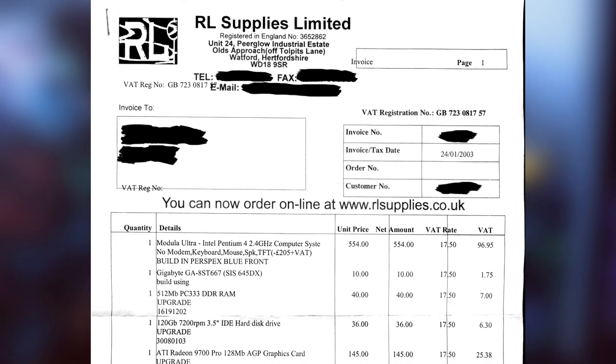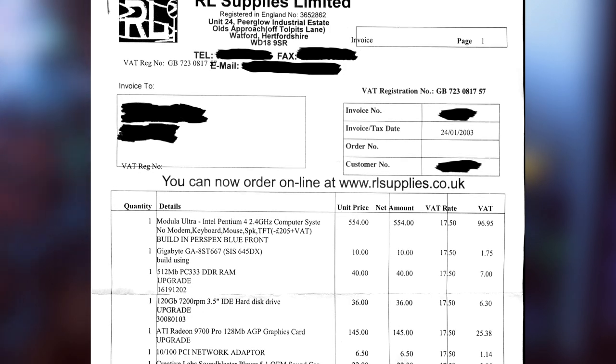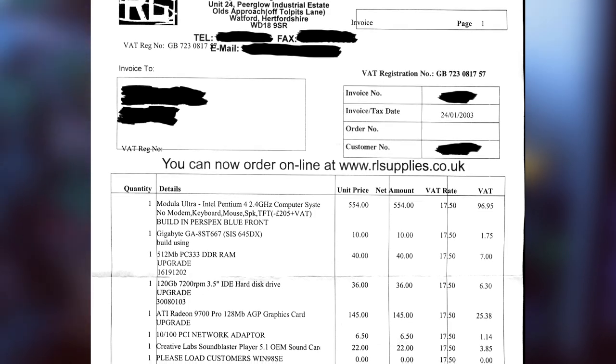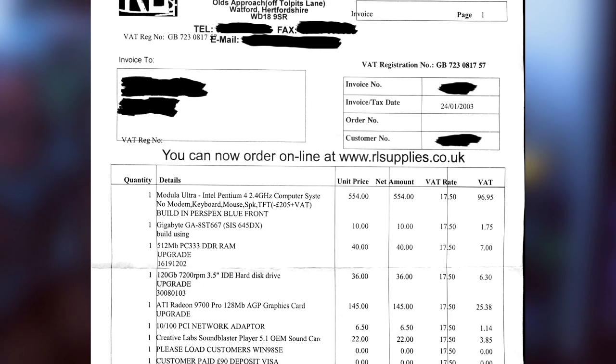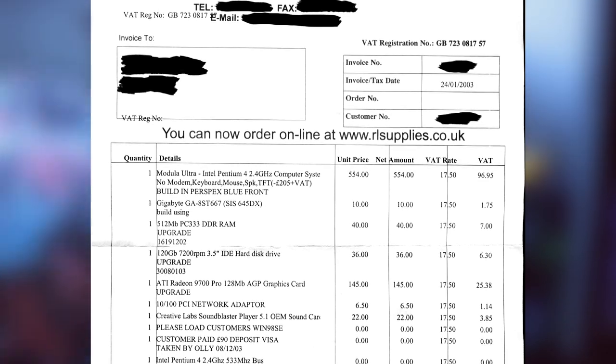It supports DDR333 RAM and 4x AGP — it's a pretty damn good board for the early 2000s. The CPU is a Pentium 4 running at 2.4 GHz with a 533 MHz frontside bus. This is a Northwood Pentium, which I think is actually a pretty iconic part of the Pentium lineup.